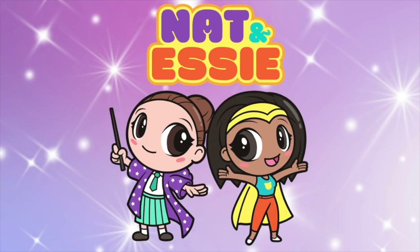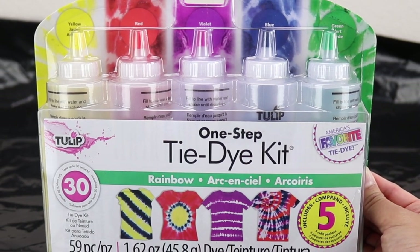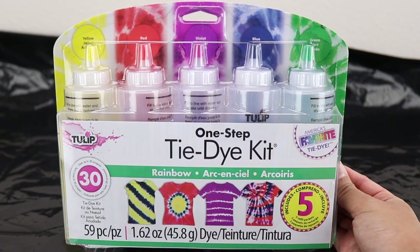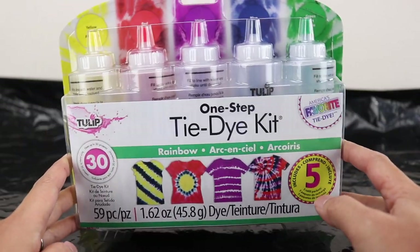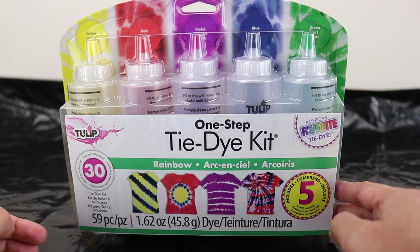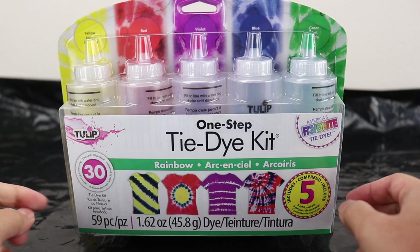It's Matt and Essie! Hello everyone, it's Essie and today we are going to try this one step tie-dye kit from Tulip. We've done quite a bit of tie-dye projects on this channel. If you guys haven't seen it, make sure to head over to our channel and check them out.